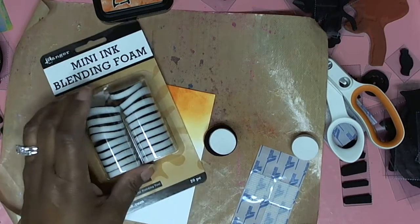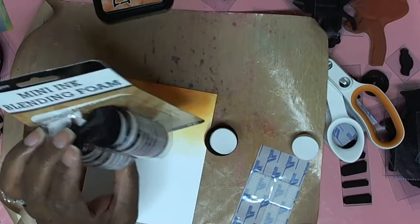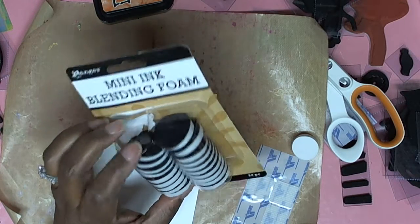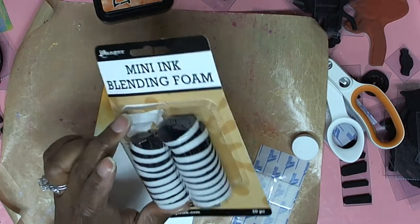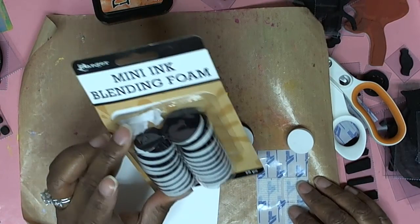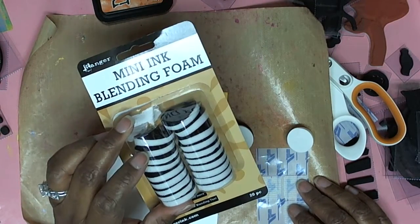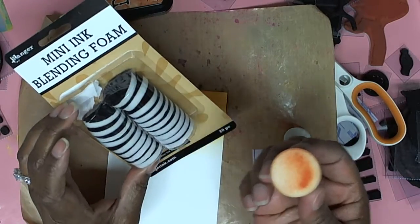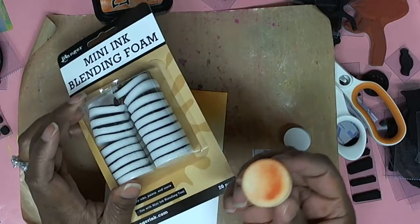Hi YouTube, Queen Pam here. I bought the mini ink blending tool foam online — I thought I had ordered a tool also but I didn't. In case you need a tip: I like to have one foam for every color. I don't want to be pulling it off and putting it back on.